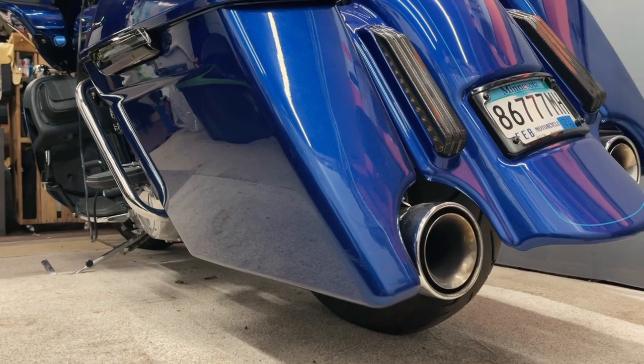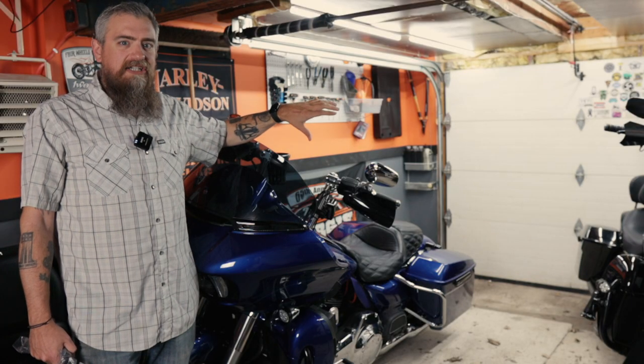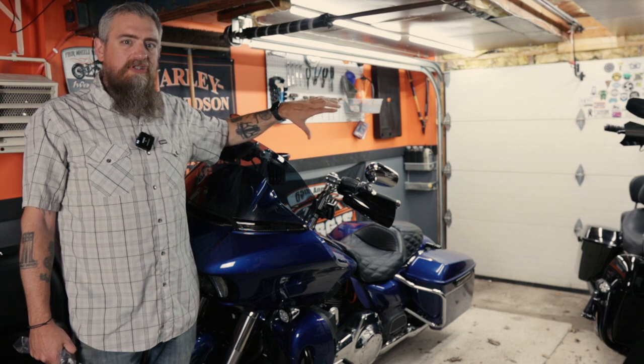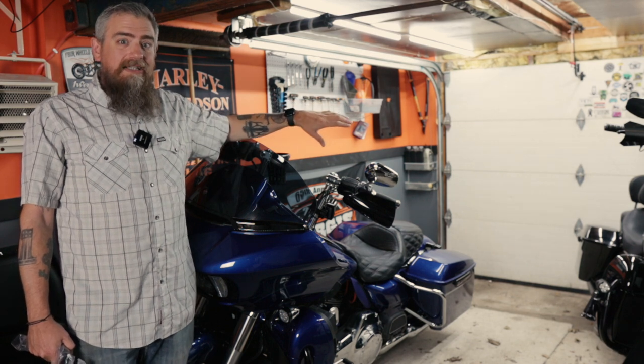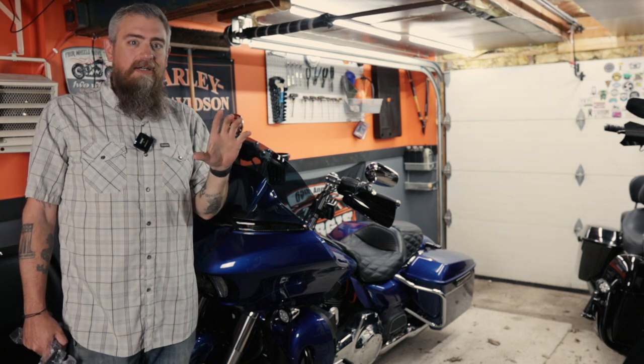I added the stretched bags and I haven't had much luck finding some black crash bars that are actually made for stretched bags. So I've put a lot of thought into it, trying to decide what I wanted to do, and I'm just going to eliminate the saddlebag guards.